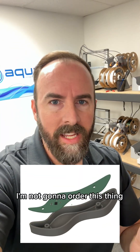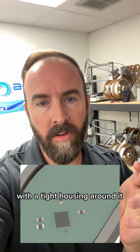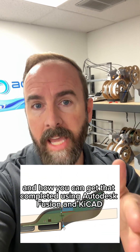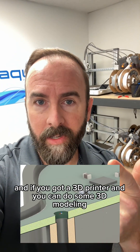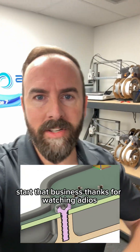I'm not going to order this thing. I just want to show you a very difficult example of doing a tight PCB outline with a tight housing around it, and how you can get that completed using Autodesk Fusion and KiCad. KiCad's free — learn to use it. If you've got KiCad and a 3D printer and you can do some 3D modeling, you're virtually unstoppable. Start that business. Thanks for watching. Adios.